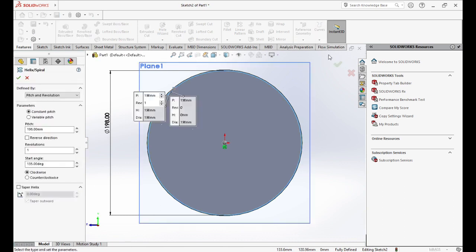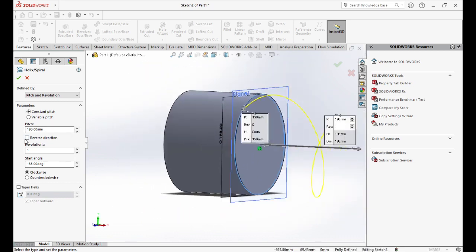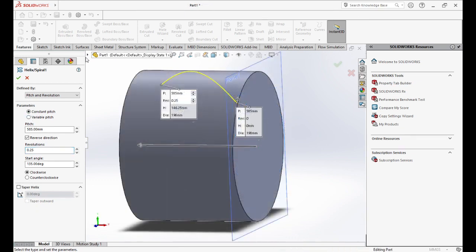Now we choose Helix and change the dimensions to 585 and 0.125. Then we'll edit the degree and change it to 180°.